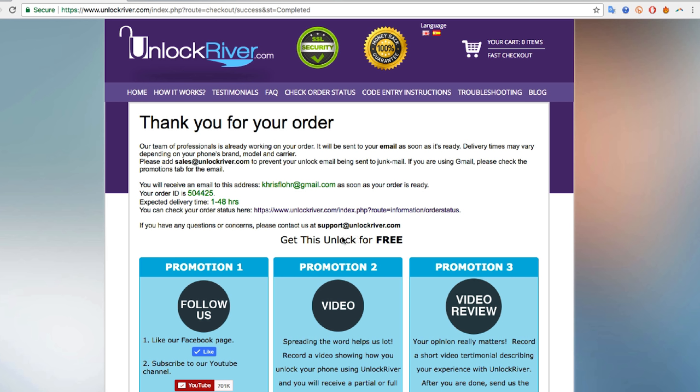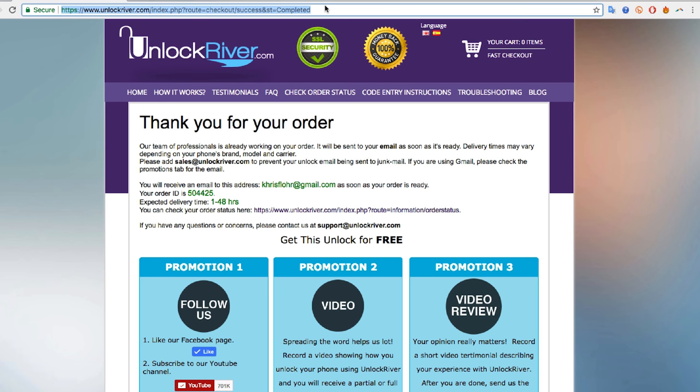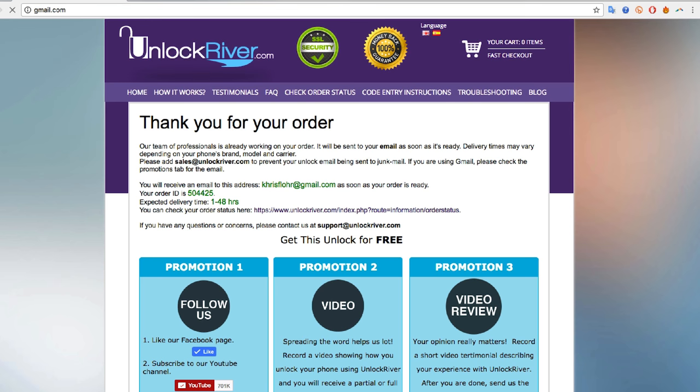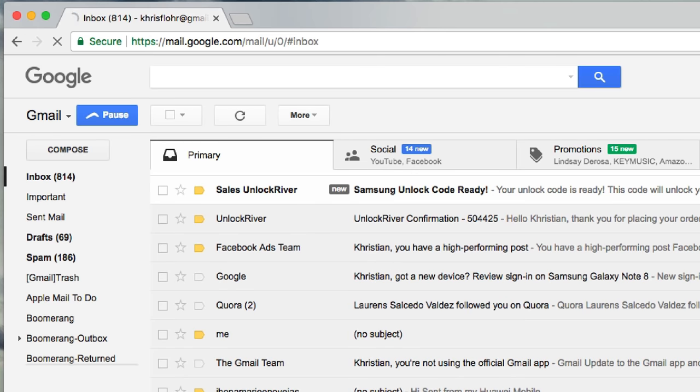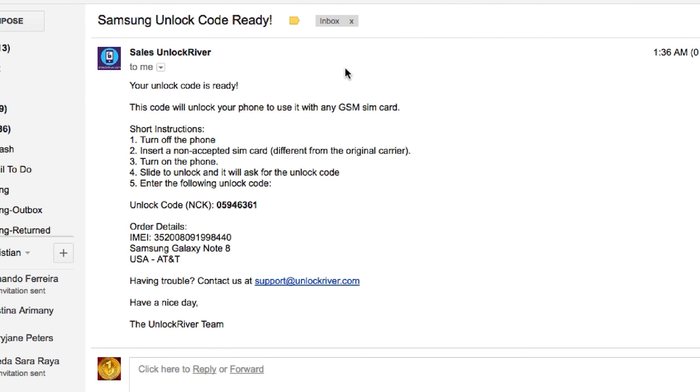In my case, it can take between 1 to 48 business hours. Once you receive the email, it's gonna look something like this — I'm gonna show you the email I got. We're gonna go to my personal Gmail account, and you're gonna see this last email I got from Unlock River. It says: your Samsung unlock code is ready. And it includes step-by-step instructions on how to enter this unlock code into your phone. Keep in mind, this is a unique code, and it will only work for one specific phone based on your IMEI number.